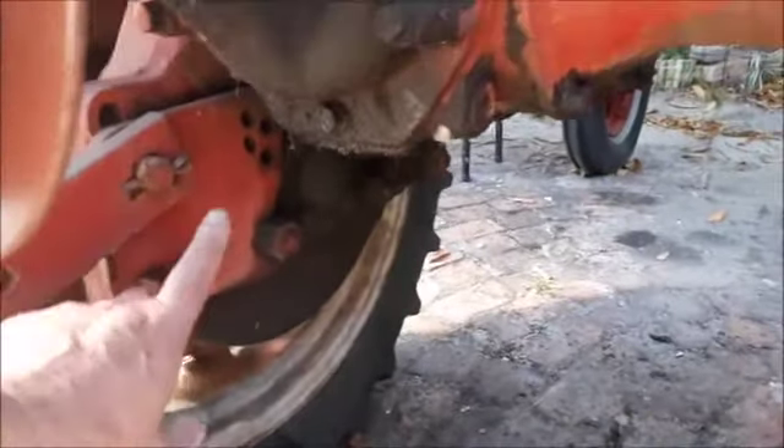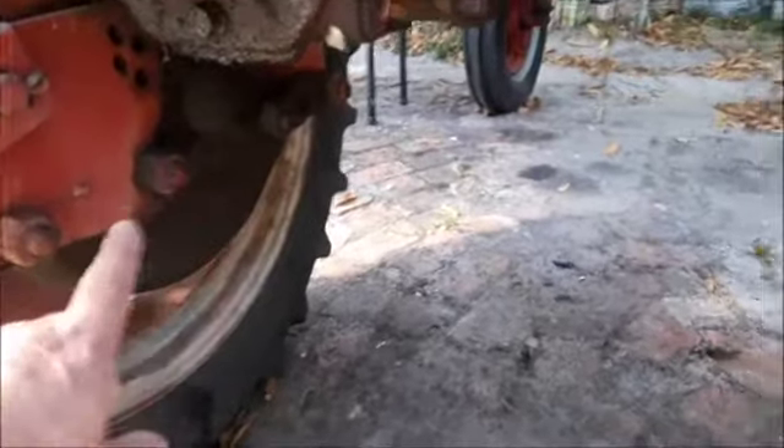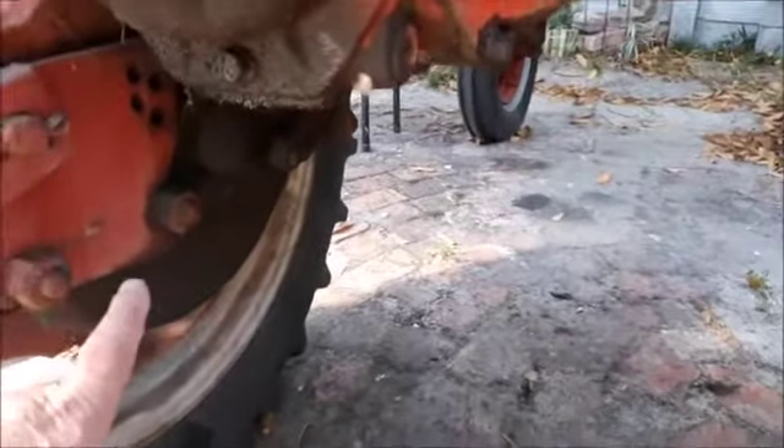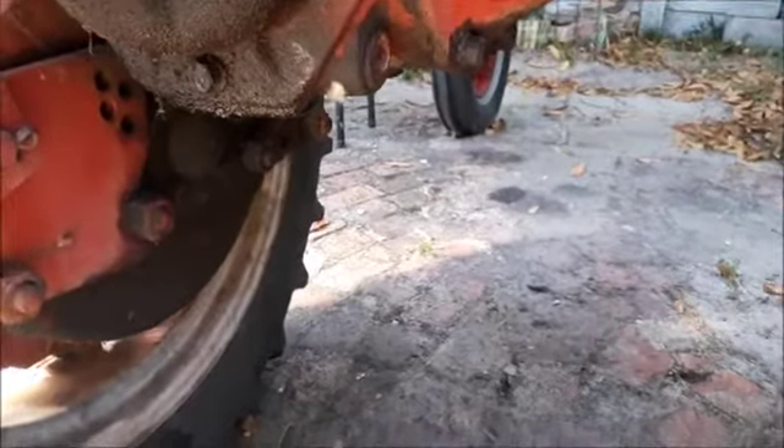Both sides, I've drained the oil out of the gear there, and as well as this side, and put new oil in. This is one thing I've done.